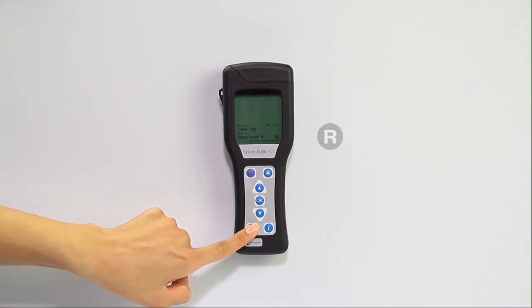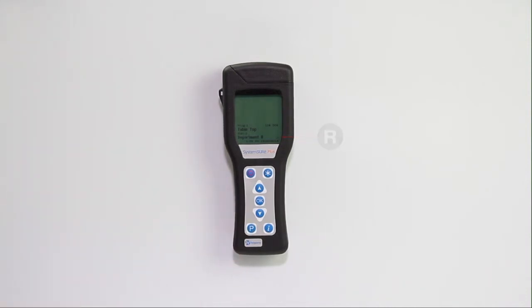Press the P button until you see an R flashing on the screen. Press OK to enter the Test Ready screen.